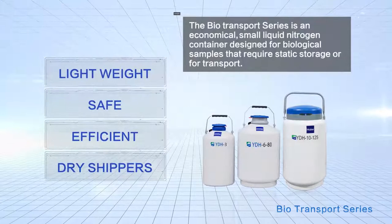HIAR aluminum alloy liquid nitrogen container — let every liquid nitrogen tank join the cloud era. HIAR Biomedical: Intelligent Protection of Life Science.